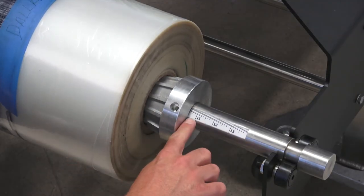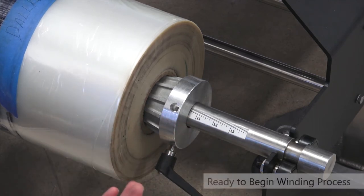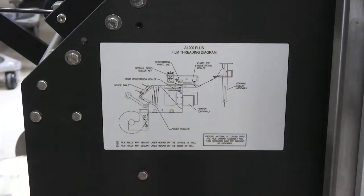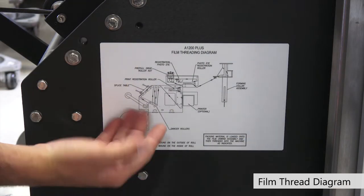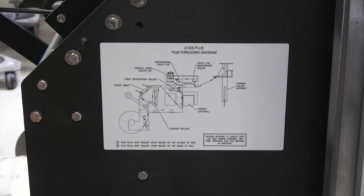Now that we have the roll centered at ten and a half inches on each side, we're ready to start the winding process of the film. Each machine has a film threading diagram on the side of the unwind assembly, and it's also in your manual.